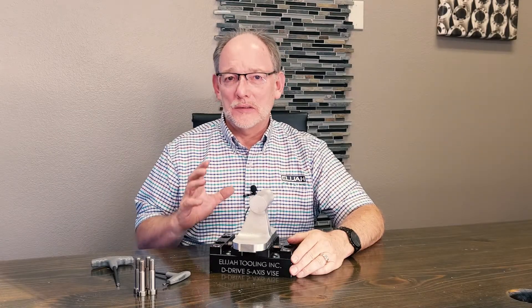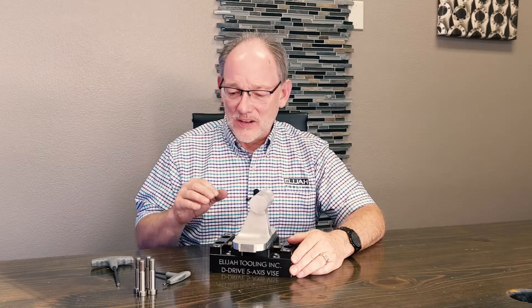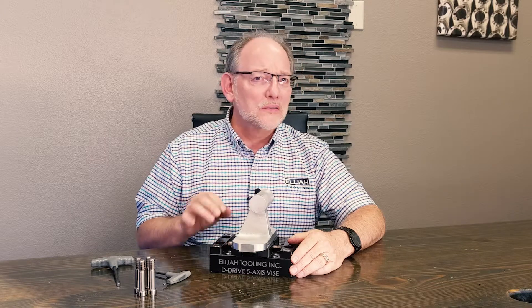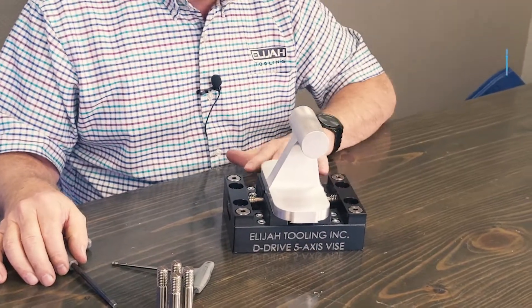I am super excited about sharing with you about this vice today, because this vice does things that no other five axis vice will do. That's a pretty big claim, but I hope that I can back it up. Let me show you right now — this vice is being used as a dovetail vice.